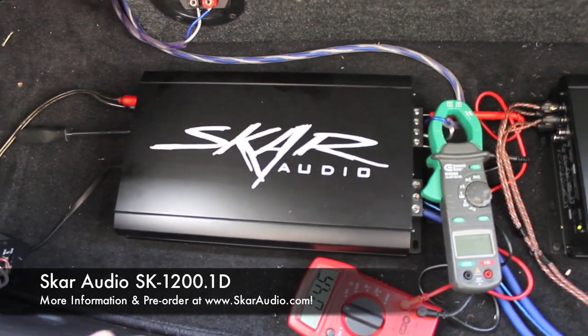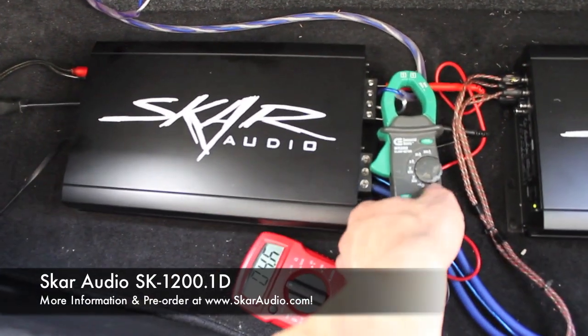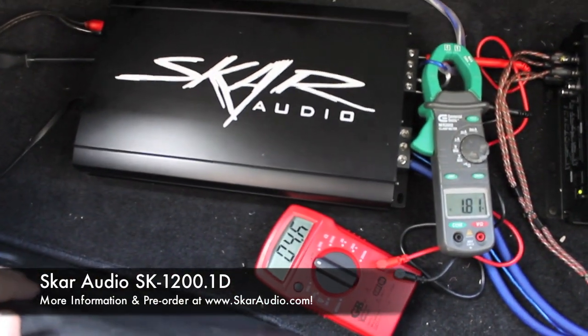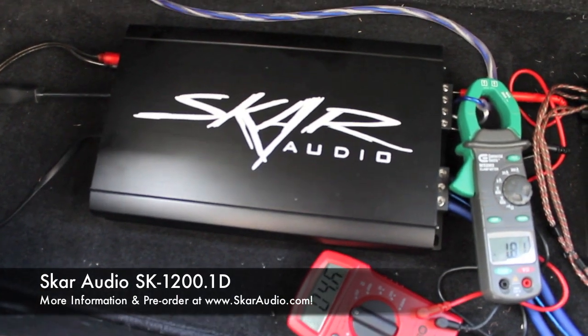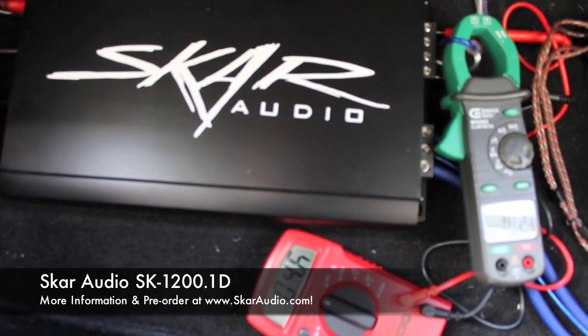We're going to go ahead and see what kind of power this new 1200-watt amp can put out at 2 ohms. We have our meters here. Right now we have the volume all the way up on my dash and the gain turned all the way down on the amp. We're going to turn this gain up and see what kind of power we're getting out of this amp at 2 ohms. Again, 50Hz test tone.